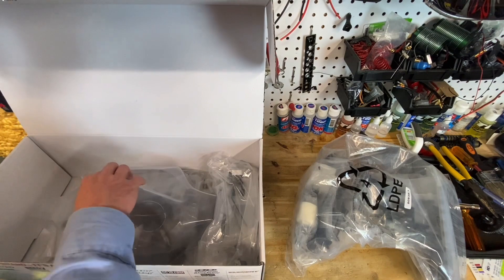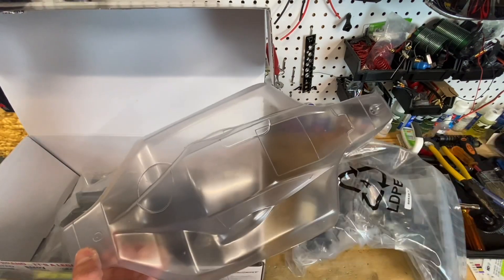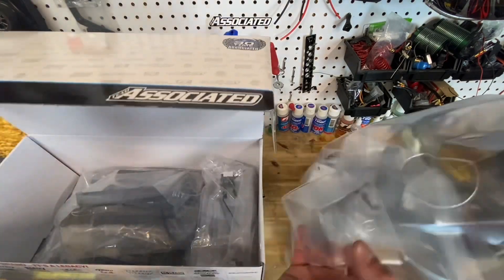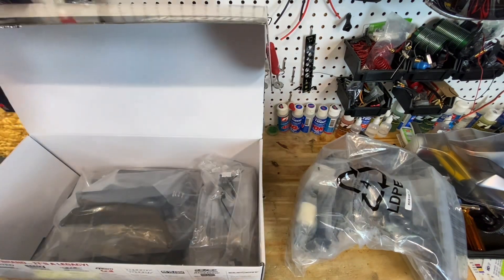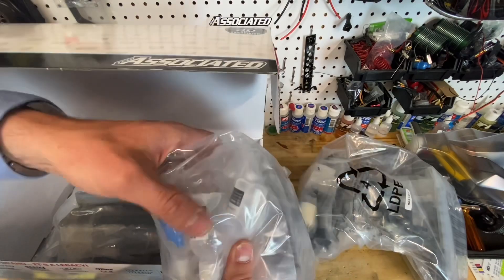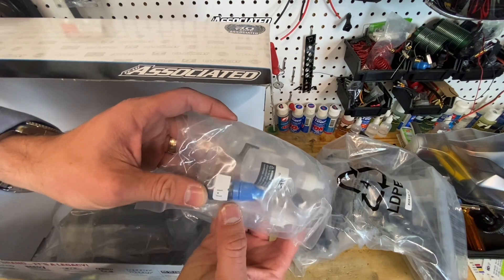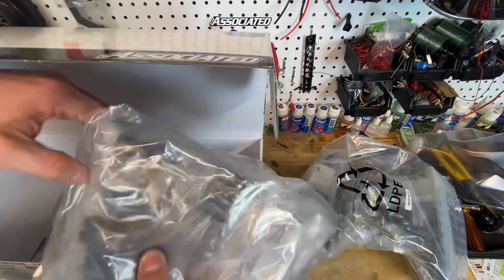It's like Greek to me. This is a Proline Predator body - the same body that came with the B3.2E, but with cutouts for nitro, which the e-buggy body didn't have. The e-buggy had a specific body just for the e-buggy. We've got shock parts, pistons, shock bottoms, shock oil - looks like AE30 and AE35. We have air filter oil and 5K diff fluid, springs, and shock parts.